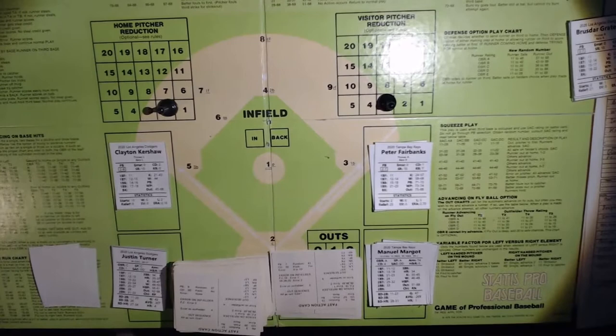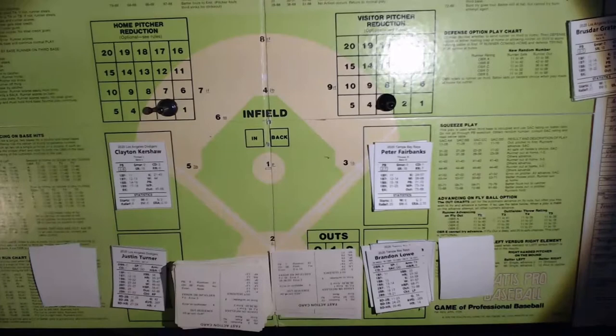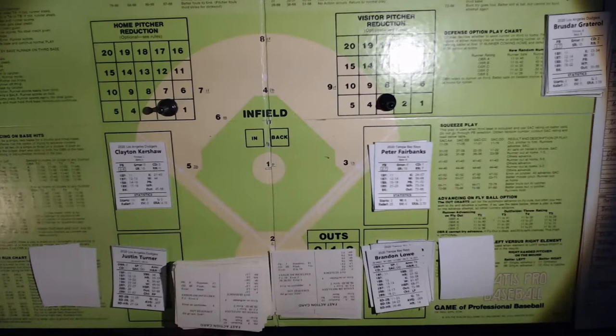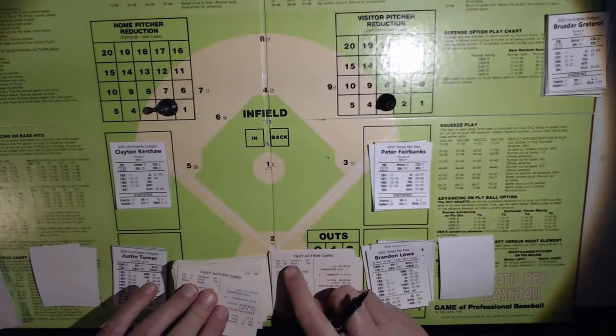Up comes Brandon Lau. How's Brandon Lau doing in this game? Brandon Lau is two for three — the opposite of what he was doing in reality. He's been in a big slump throughout this whole series. Let me try to get a little more light going here. Lau with two outs, here's the pitch from Kershaw. That's a 6 — off Kershaw's card — that's going to be strike three, and that's 13 strikeouts for Kershaw.